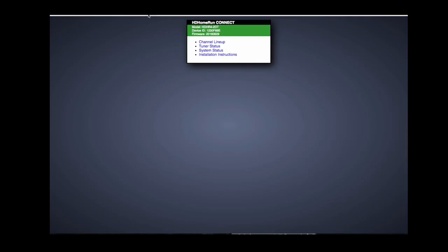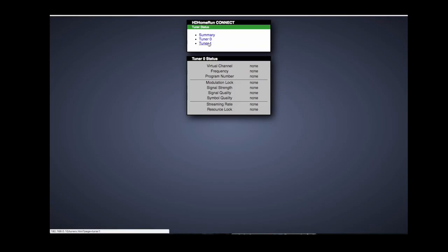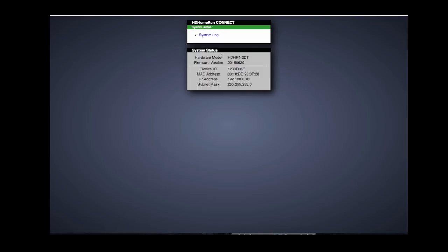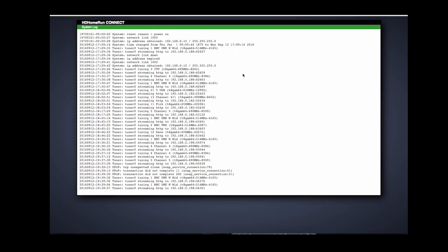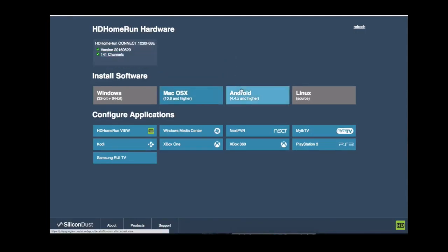If we go directly to the device it confirms the model number. Looking at the tuner status — nothing is showing right now since we're not streaming anything, but I'd assume when we are streaming it would show the channel selected, signal strength, and lock quality. The device ID, MAC address, and IP address are all visible. The system log shows previous testing activity, including a couple of channels being accessed and delivered over the network.